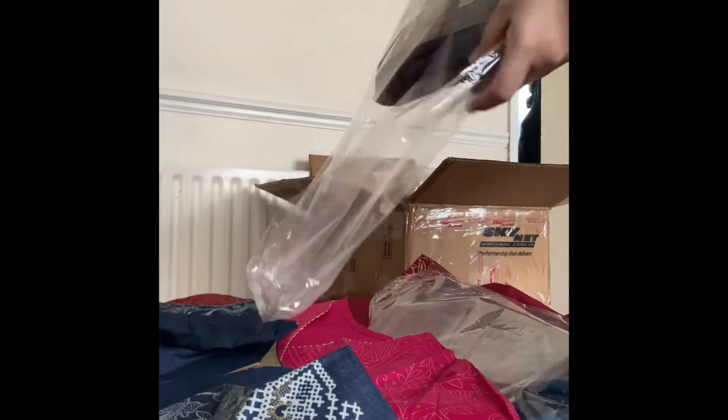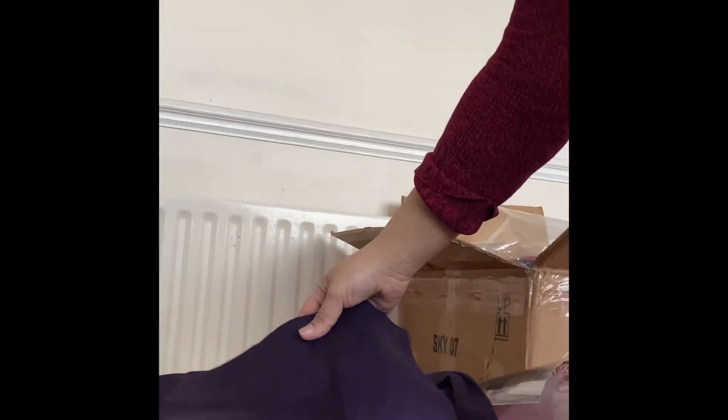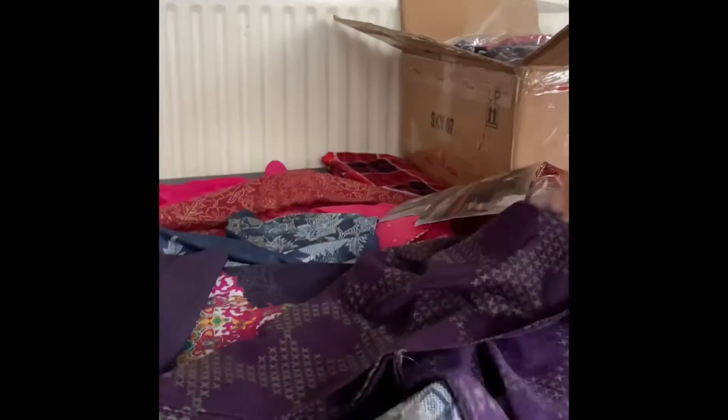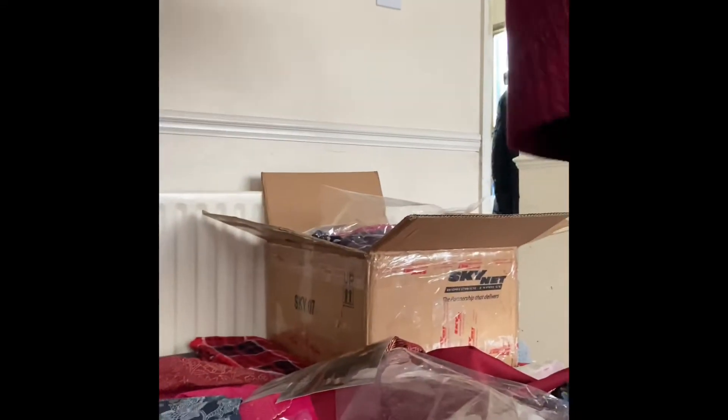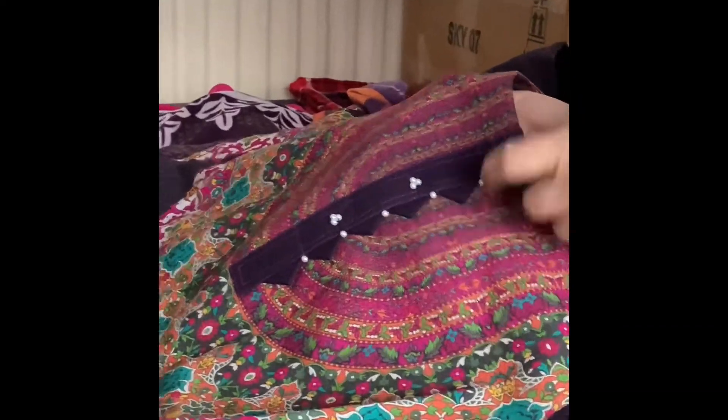The next piece is a Limelight unstitched two-piece — shirt and batta — which has been done according to the customer's size and style. The trousers also needed to be dyed with it. It is a colorful suit with a very nice print. We have made all the scallops and put beads on it, and it is very good stitching.